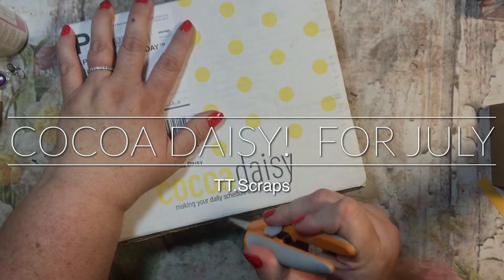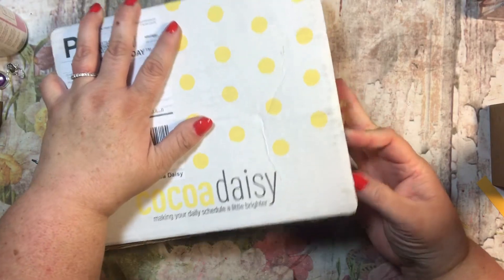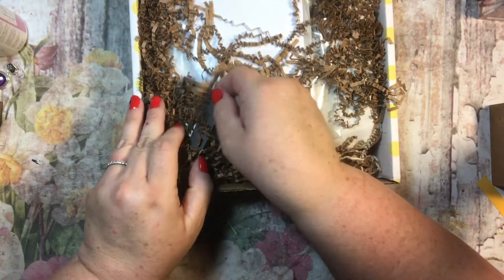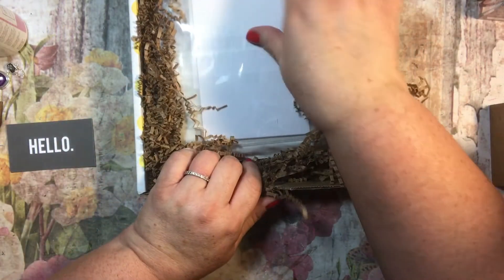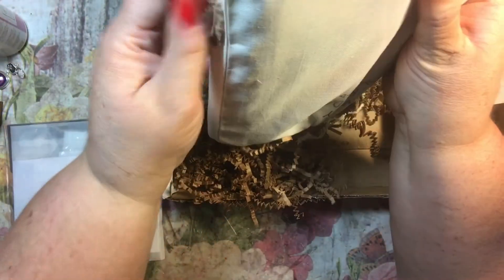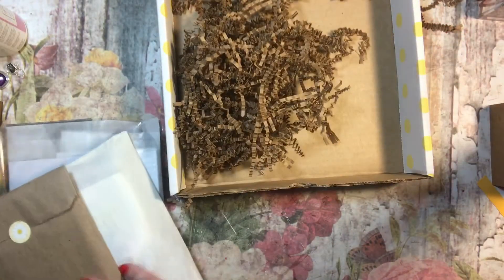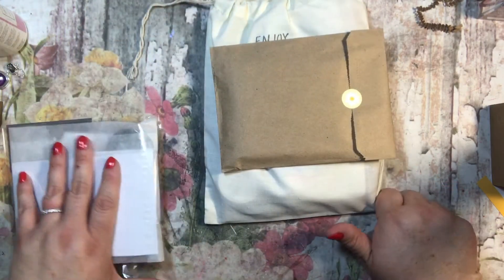It is time for a Coco Daisy unboxing! I love to get this box — it is a very nice subscription box. If you guys are interested in this, I do not sell this; this is something you have to go to Coco Daisy to get. I get the regular planner kit, the planner add-on, and the stamp kit. I spend about $65 a month on this.